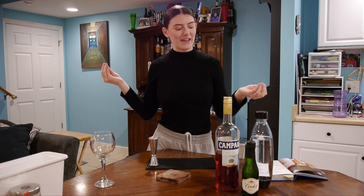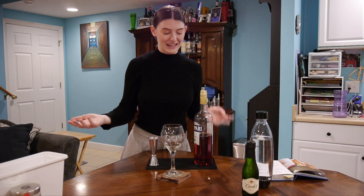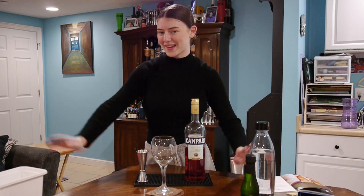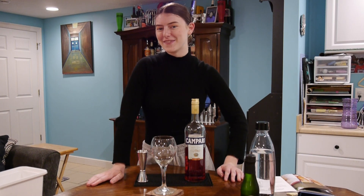So today I'm going to make a spritz with Campari, and I'm basing it off of my song, Campari Racing. I thought that would be fun.